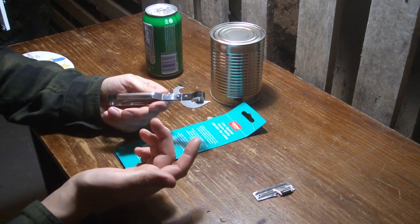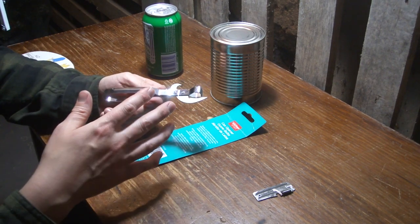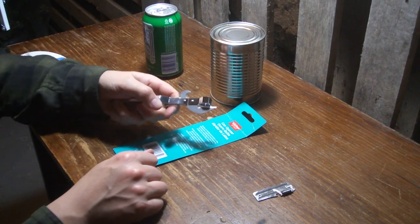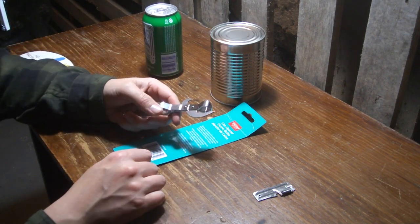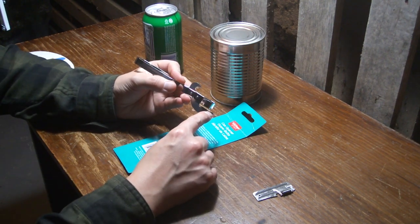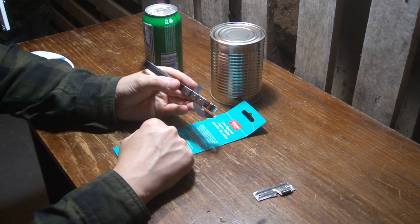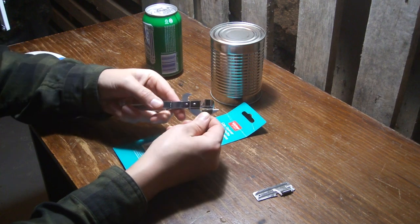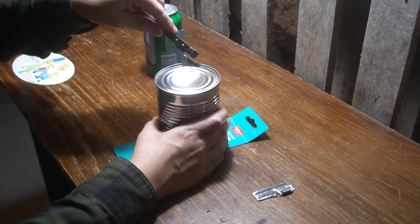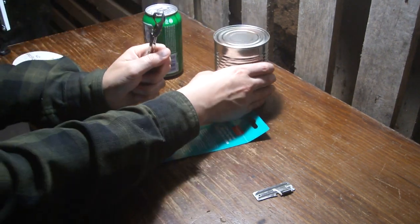Anyway, this is a really old design — this style was like the original can opener. These sort of jab can openers, they're pretty old school. You've got your can opener on the bottom and the bottle opener is up here. It's just a sharp blade and you basically just jam it into the can and then drag the blade through. This little notch here kind of follows the rim around.